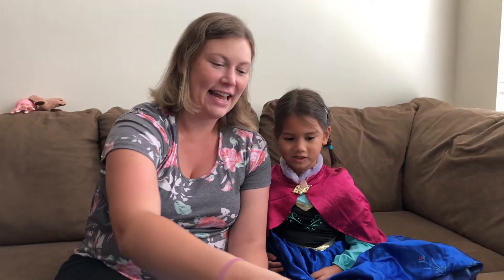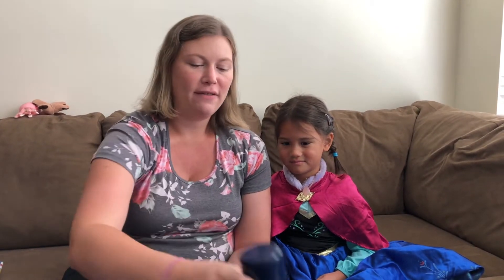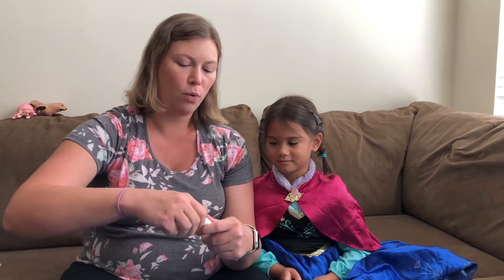I've got some white shaving cream, and it doesn't really matter what brand it is. If you have some shaving cream at home, we're going to use that in a second too. But first, let's go ahead and make the water in one of our cups blue.